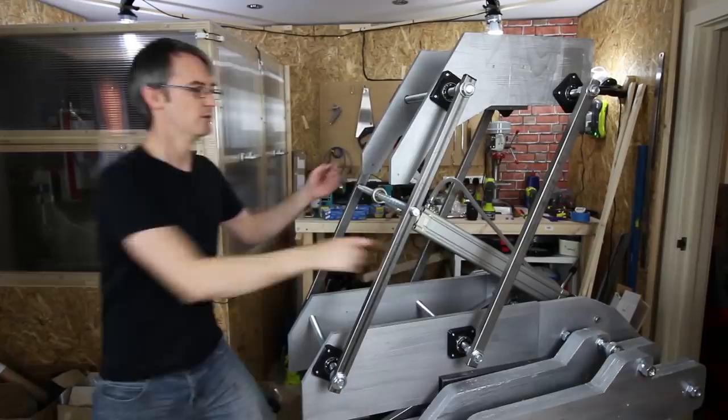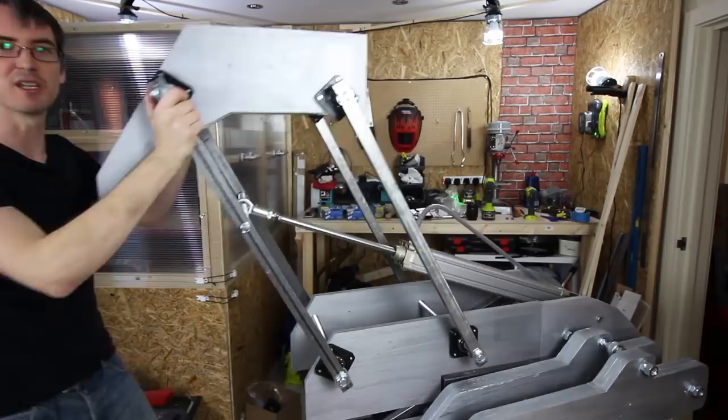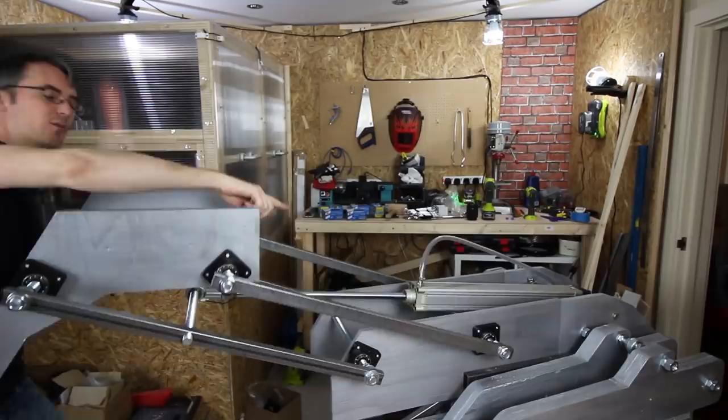We've got another cylinder here now which is responsible for this stage that pulls the top of the car over before it stands up. Just need to put some end stops in in this direction between these bars, because at the moment that cylinder is resting on the axle which isn't too good for it, but it should have enough power.